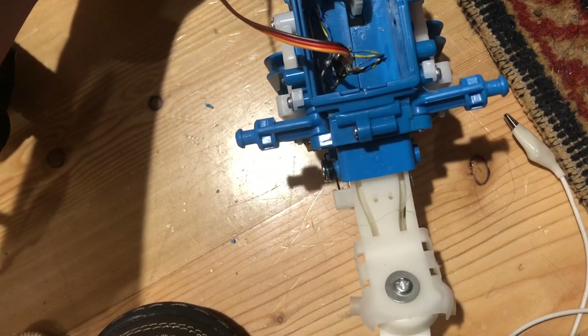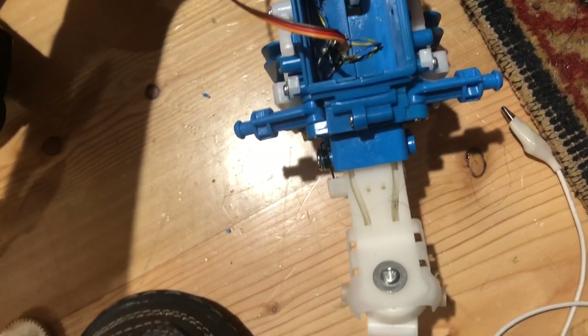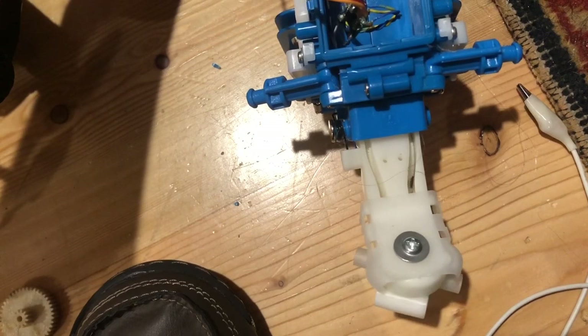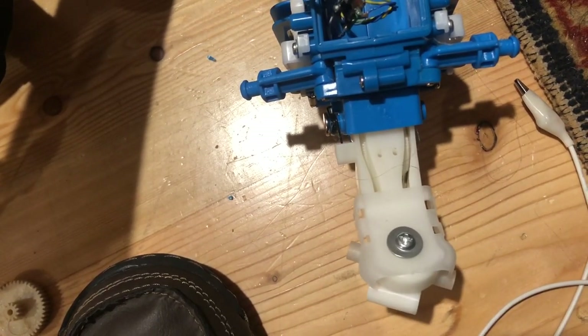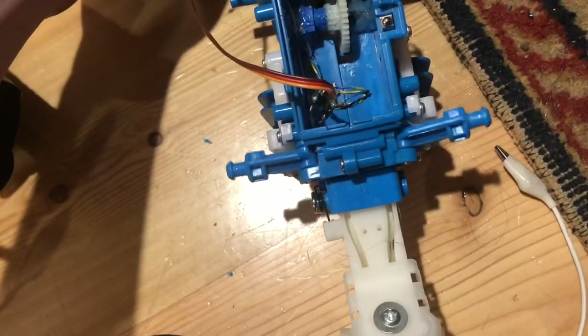So here's just the wing flapping. You can get the head movement. Then there's also the side head tilt.